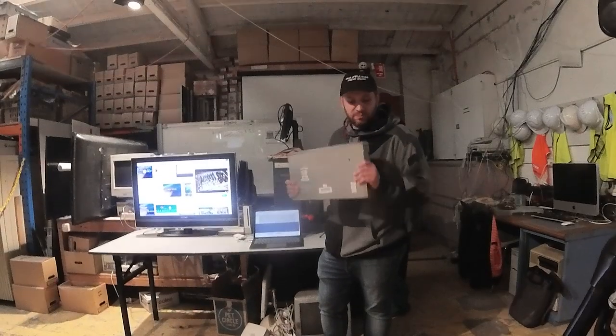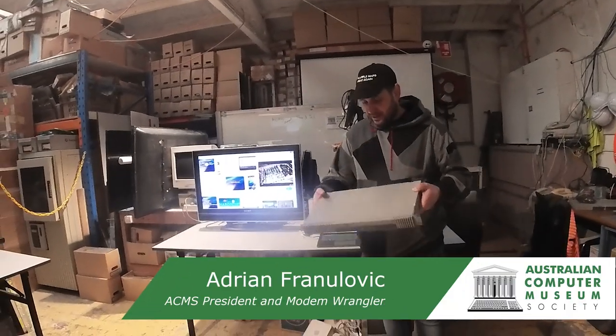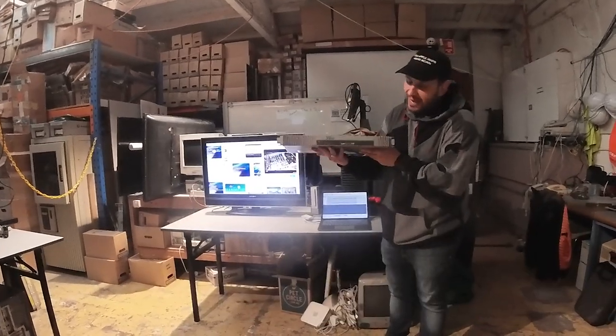I'm Adrian Fenulovic, President of the ACMS, the Australian Computer Museum. And today I wanted to show and tell the Shiva LAN Rover.